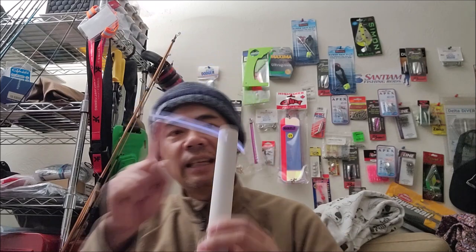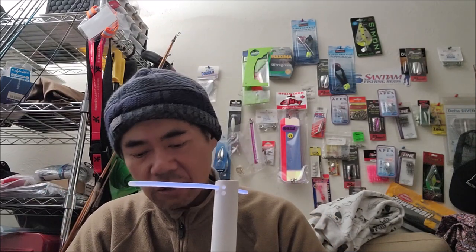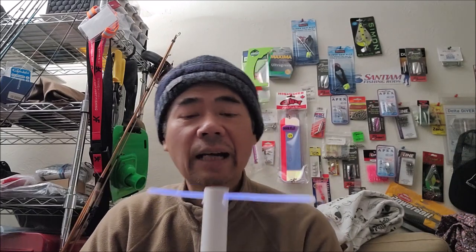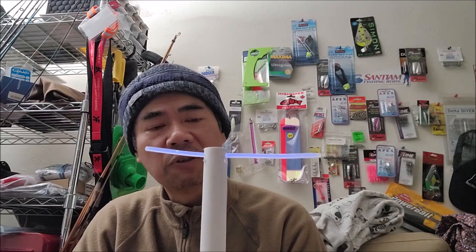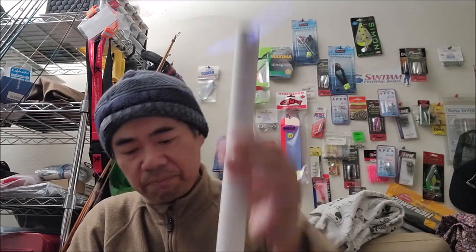One of my friends, Jeff, took me crabbing many times — thank you, Jeff. His setup is like this, though he does not have the light because when we go, we're usually fishing after sunrise already. But anyways, I crab a lot well before sunrise, so the glow stick is going to help quite a bit. All right guys, that's about it. Have fun fishing, tight lines.